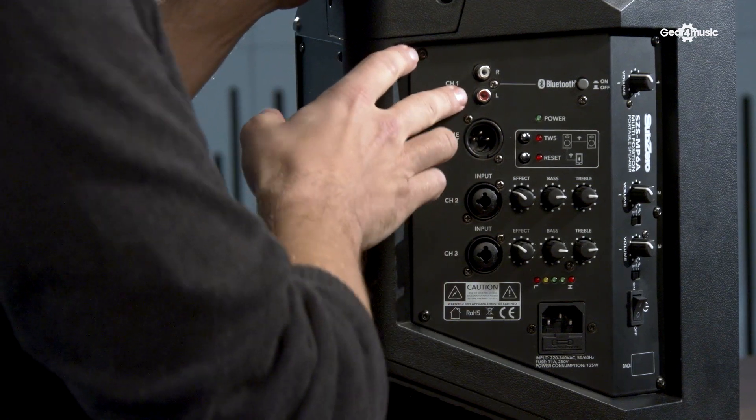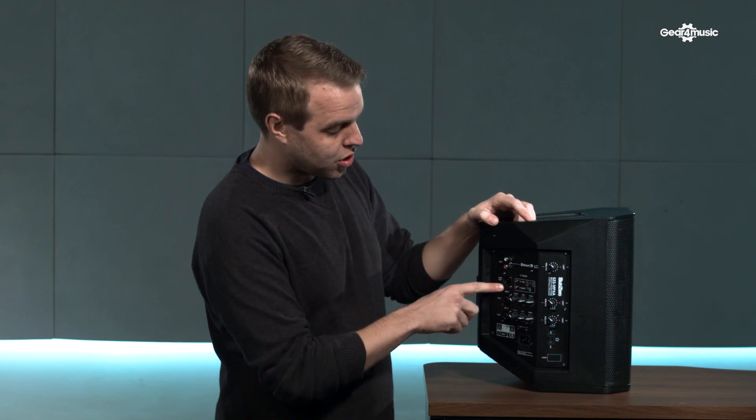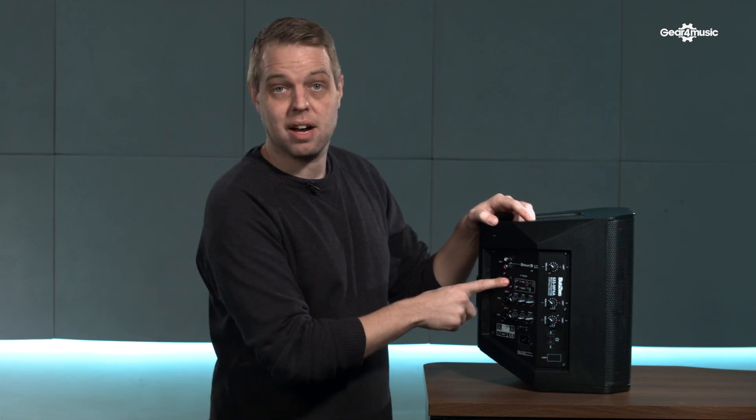Firstly, at the very top you'll notice we've got the RCA or phono input. This can be used to connect laptops or MP3 players, that sort of thing. Underneath there we have the line out on XLR, so if you wanted to connect another speaker or another output, this is perfect for that.